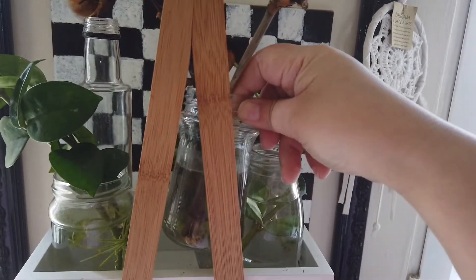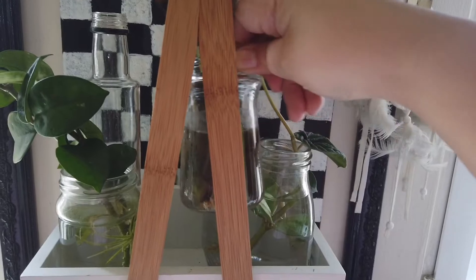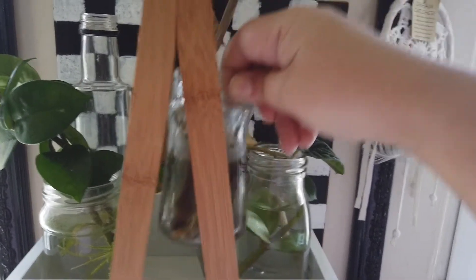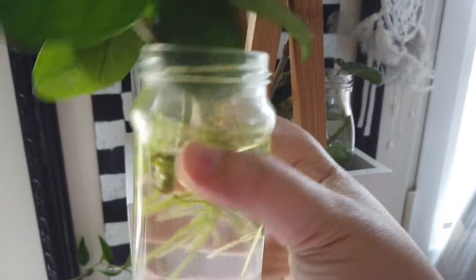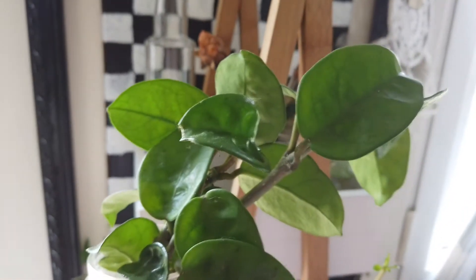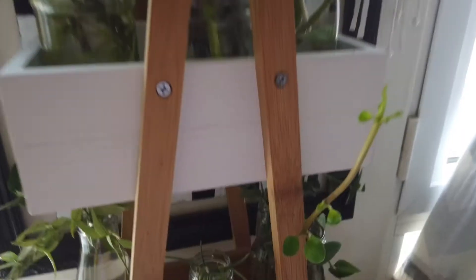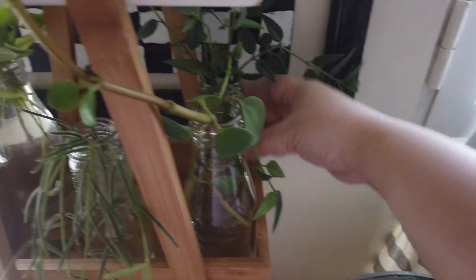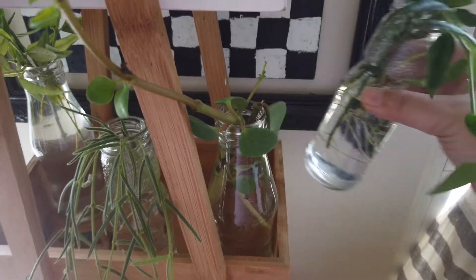Let's ignore the one in the middle because those are just dead branches from my Begonia maculata that had died — it turned brown but I clipped off the branches and placed them in water to see if a miracle happens. This one here is another propagation of my Hoya crinkle 8 — I actually saved it from the main plant that had mealy bugs, and it's rooted well, so I need to repot it.